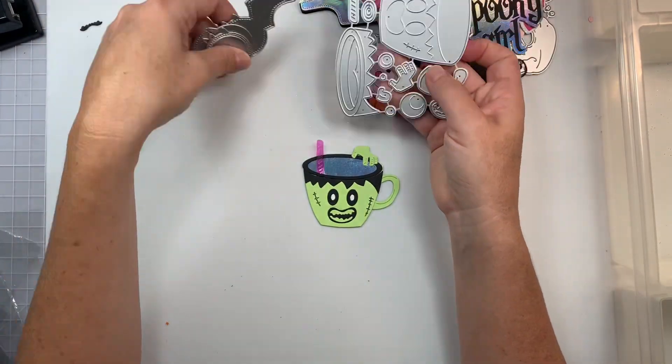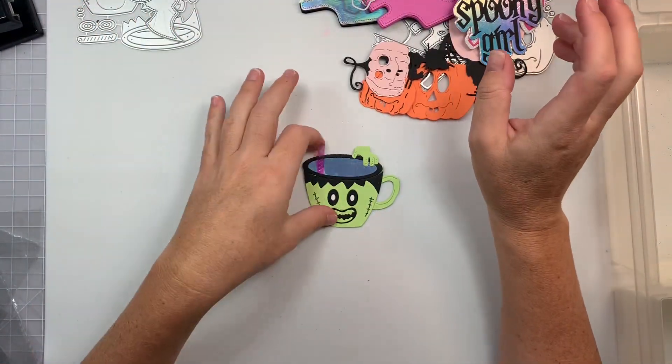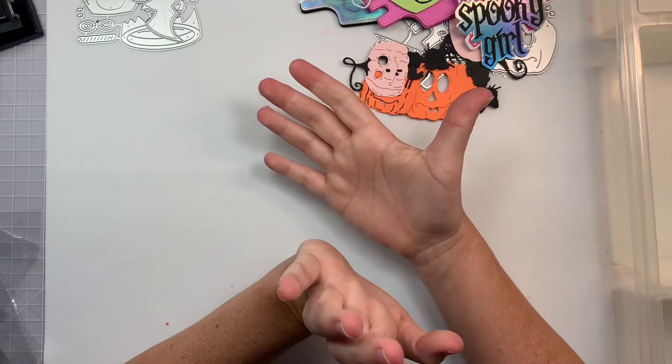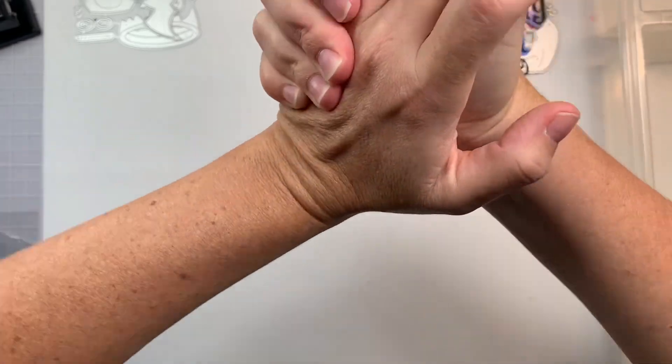That is all of my Halloween project shares. I did get a couple of Christmas dies, but I'm just not ready to play with Christmas right now because it's still summer — I want to do fall coming up and then Christmas. Bye guys, catch you on the next crafty video.